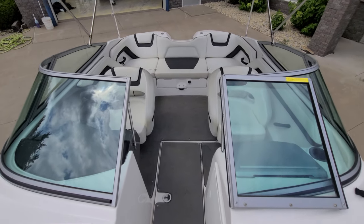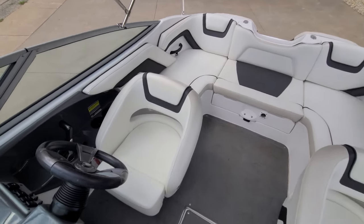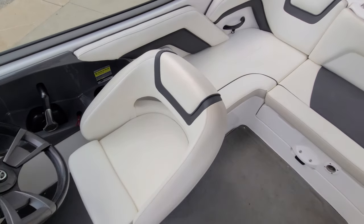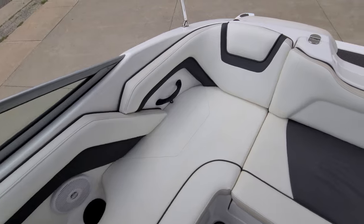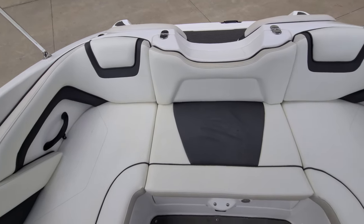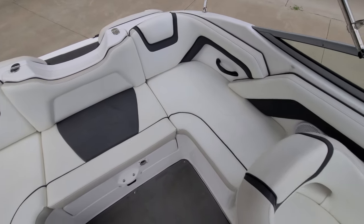I think with any used boat, we're always looking at condition of things like the seats, the exterior. Take a look at the seats in the boat and video isn't going to do this justice. But overall, they're very nice, they're very clean. The stitching's not coming apart or anything to that effect. Doesn't show to be all faded out or anything. Just very, very clean overall.